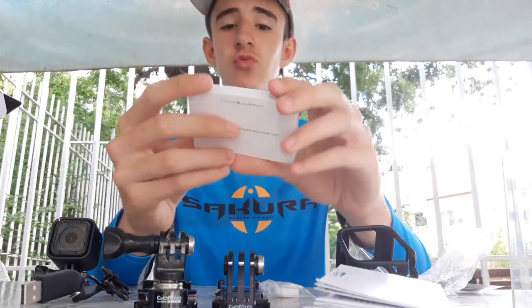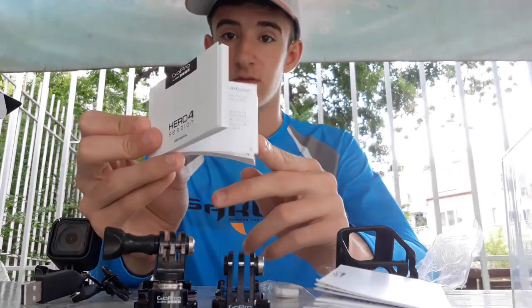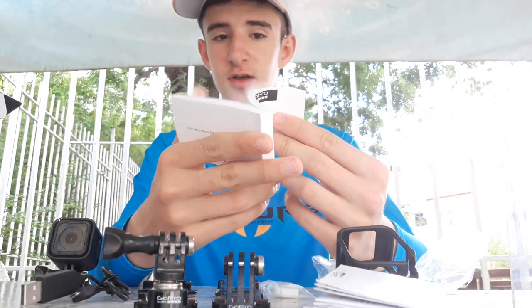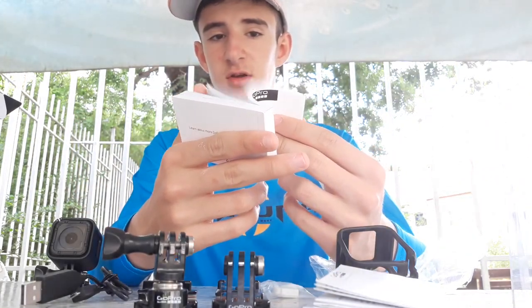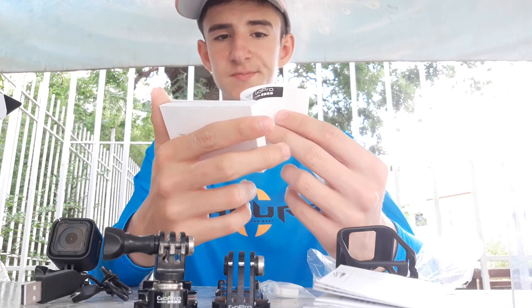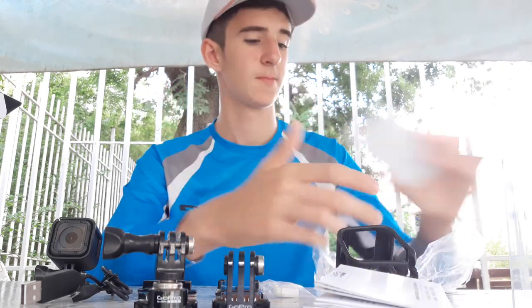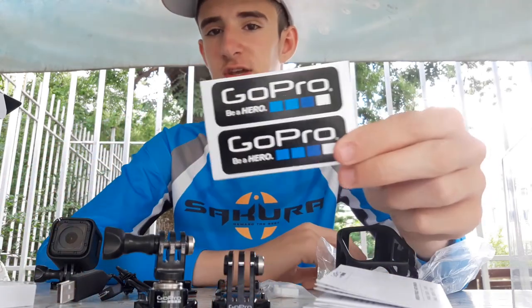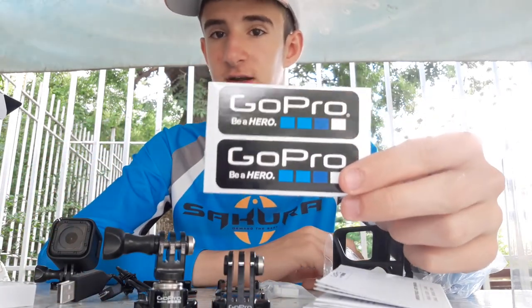There is also a thin booklet which explains how to use the GoPro with different options. The manual is available in Spanish, Italian, English, and German. And of course, there are two stickers included with the GoPro which can be used somewhere.